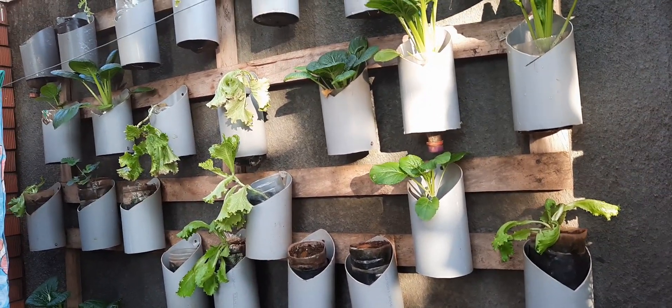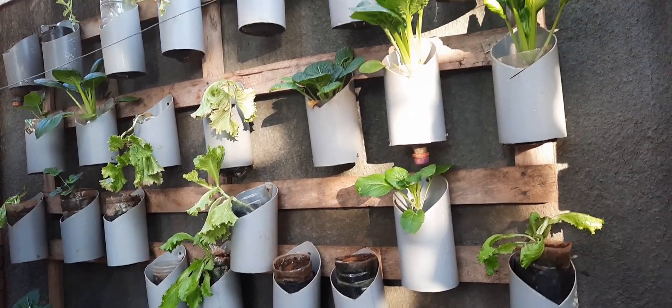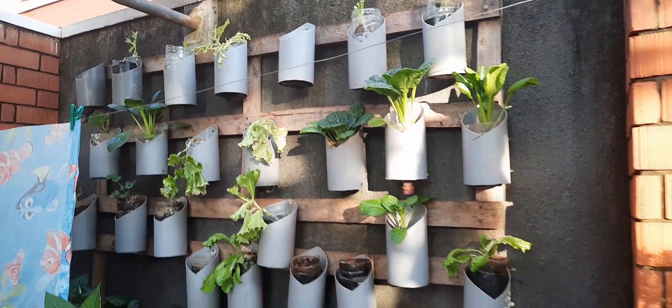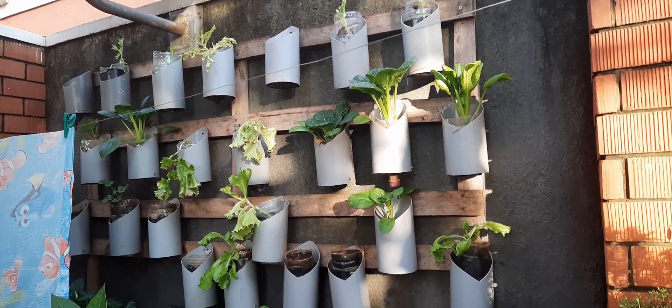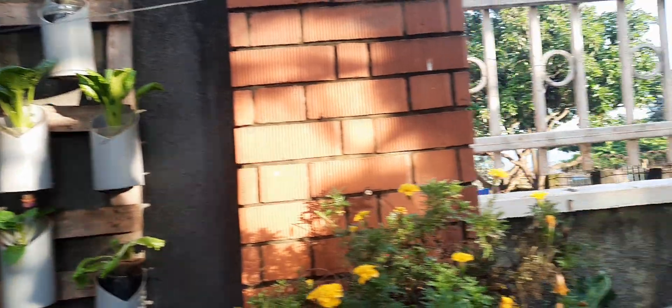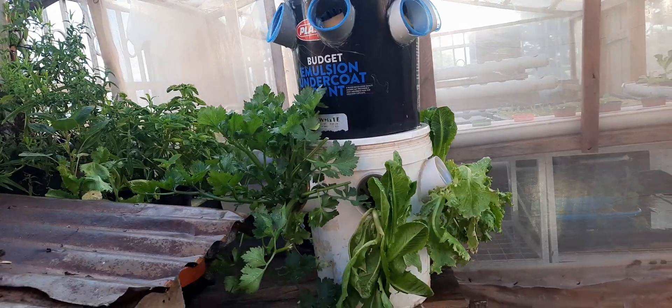As you can see, we have a mix of hydroponics and soil-based systems. I thought I could also share that you can utilize your wall — your perimeter wall — to grow live vegetables. And then here we have a system based on buckets.